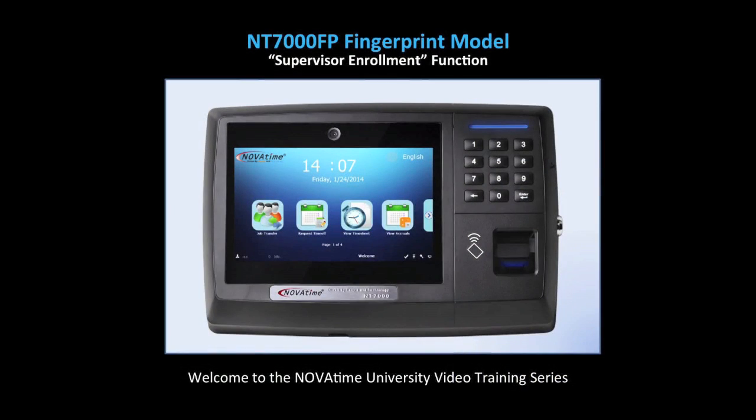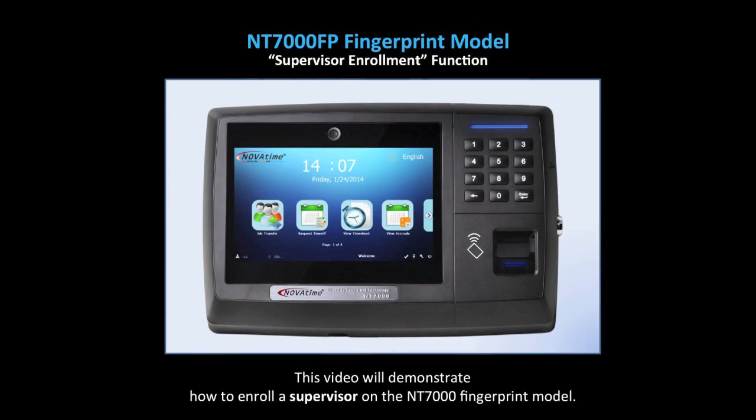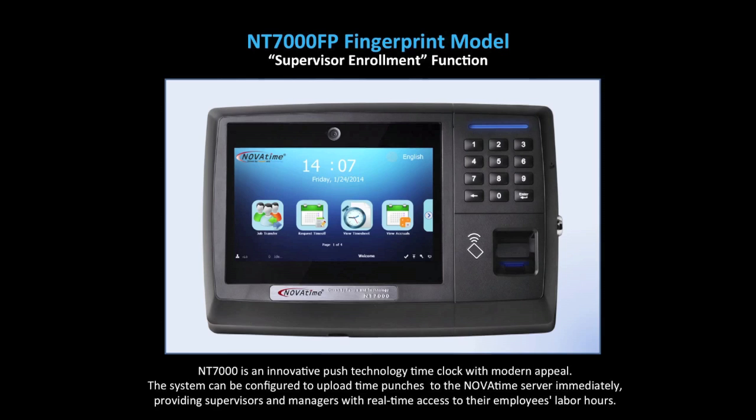Welcome to the NovaTime University video training series. This video will demonstrate how to enroll a supervisor on the NT7000 fingerprint model. The NT7000 is an innovative push technology time clock with modern appeal. The system can be configured to upload time punches to the NovaTime server immediately, providing supervisors and managers with real-time access to their employees' labor hours.